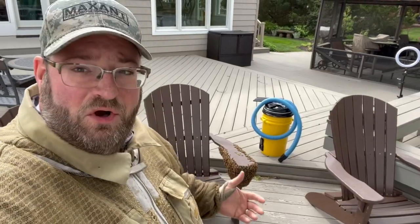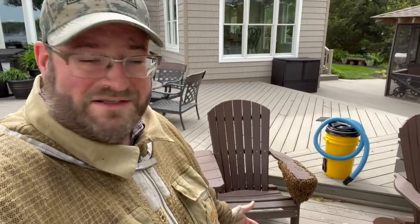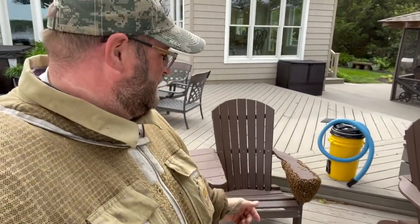Hey, it's Jason from Bohemia Bees and we are at a client's house. They called us — they woke up this morning and to a little surprise they had an unexpected guest on their porch, just hanging out in their chairs. So they called us and we're going to come save them, put them in a proper colony, take them back to Bohemia Apiary so we can manage them properly and give them some relief from hanging out in this wind. Let's get started.